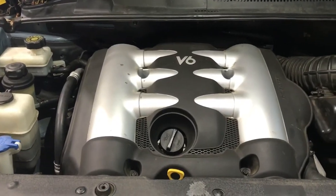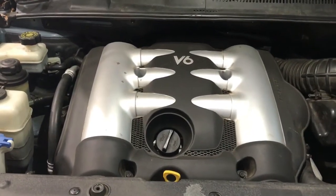So here we have a Kia Carnival V6. I'm going to go ahead and show you how to service it.